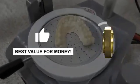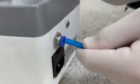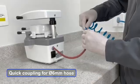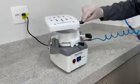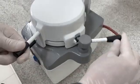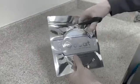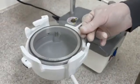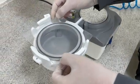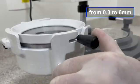The most cost-benefit pressure machine on the market. Simple installation and easy operation. Compatible with different types of sheets, for round and square shapes, rigid and flexible, from 0.3 to 6 millimeters.